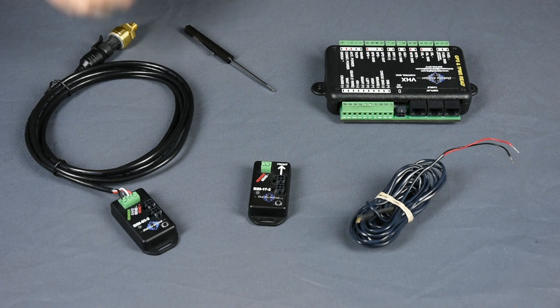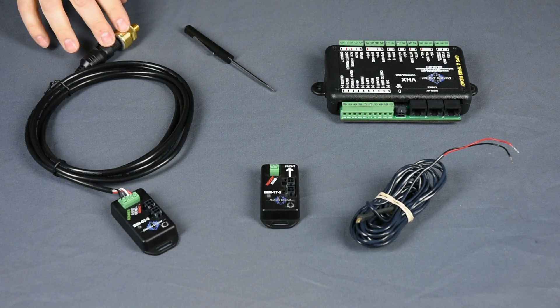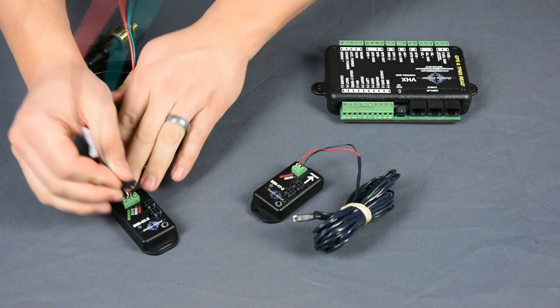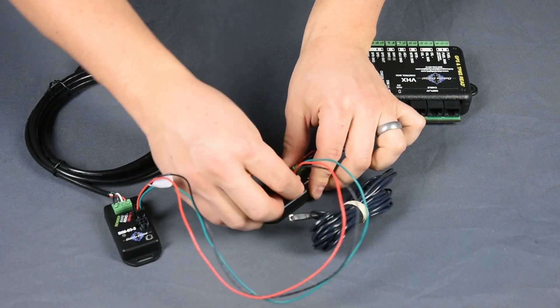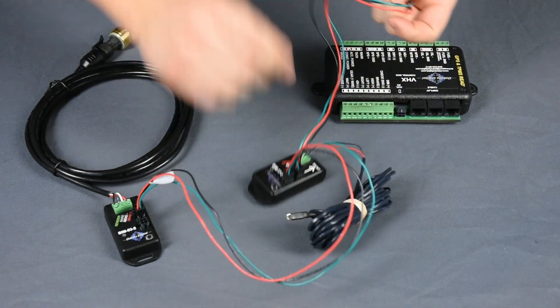BIM modules are a small electronic case that mount inside the cabin and connect to their respective sensor. The BIM units connect to the main instrument system control box, with multiple units plugging into one another in a system called daisy chaining. Data is transferred through the supplied cables, one module to the other, ultimately to the control box.